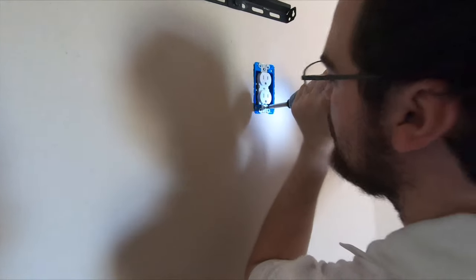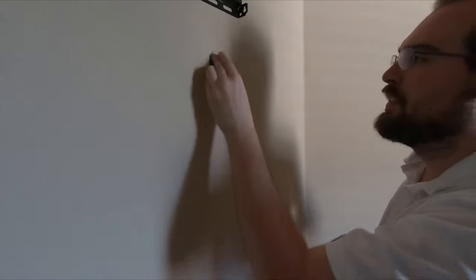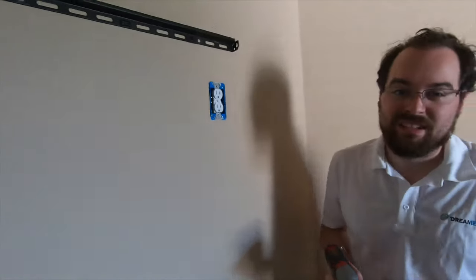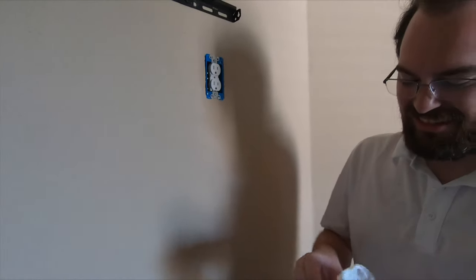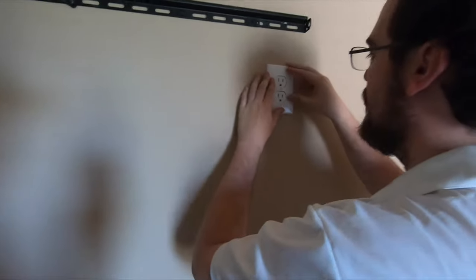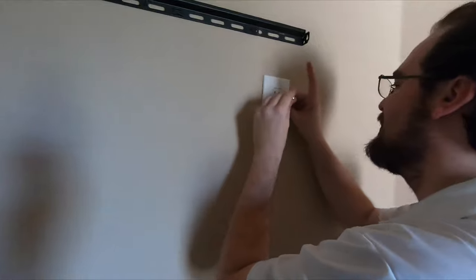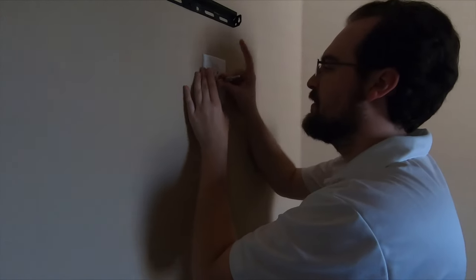Looks like our bit's going kind of bad — starting to round out. These things happen when you use them over and over. Now we'll put our cover back on — for the first time. You've got your holy trinity. That's that.